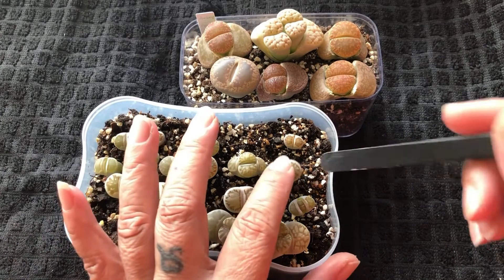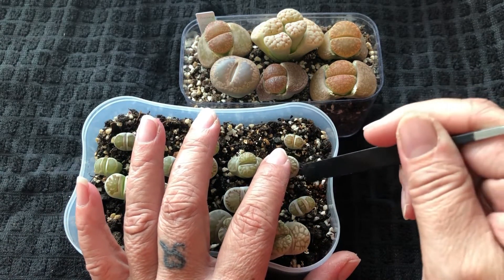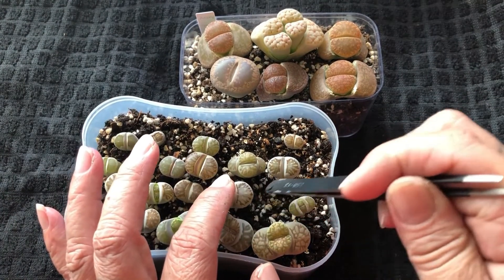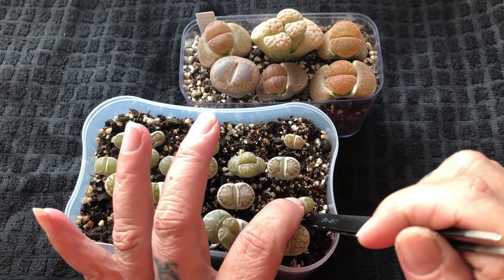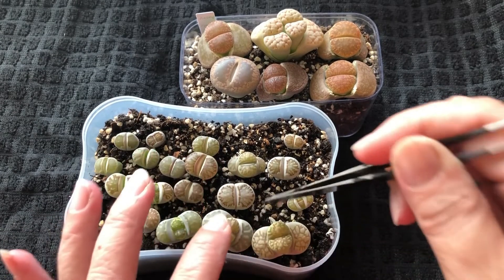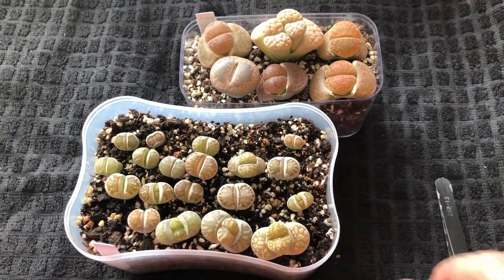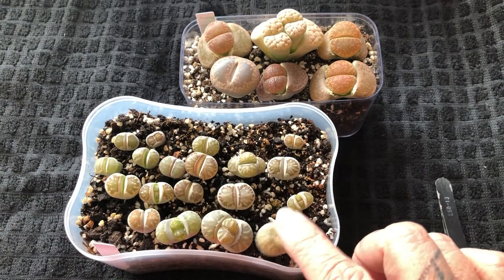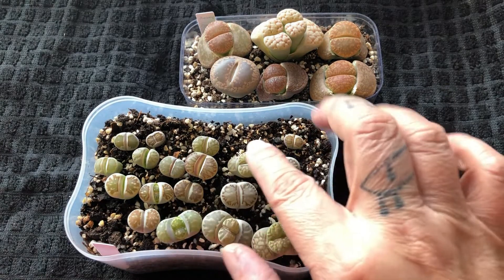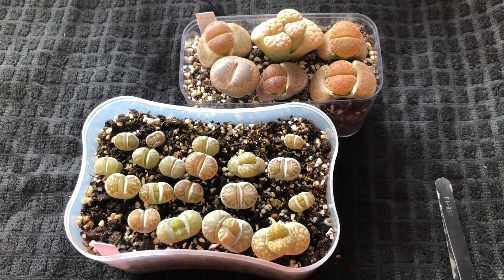For beginners, most of the so-called sifu or masters will tell you: don't water them when they are shedding. But I did a very, very light mist watering just from the top, and I hope the root will grow. I was happy that it's actually growing, and the baby plant seems to be okay.